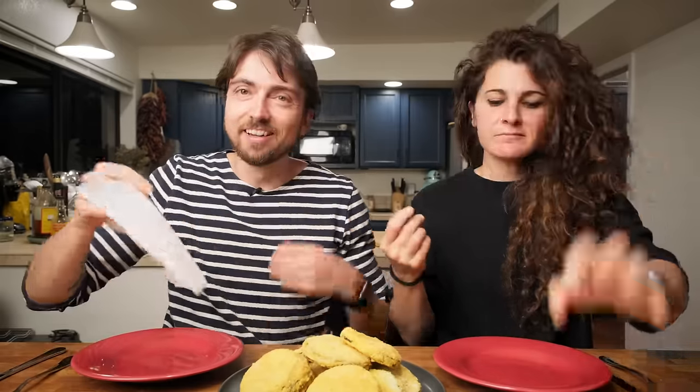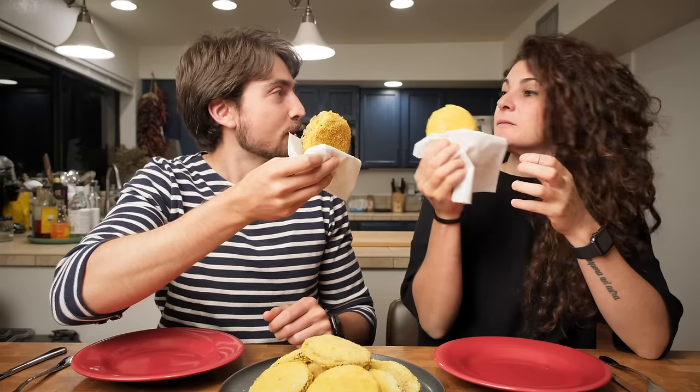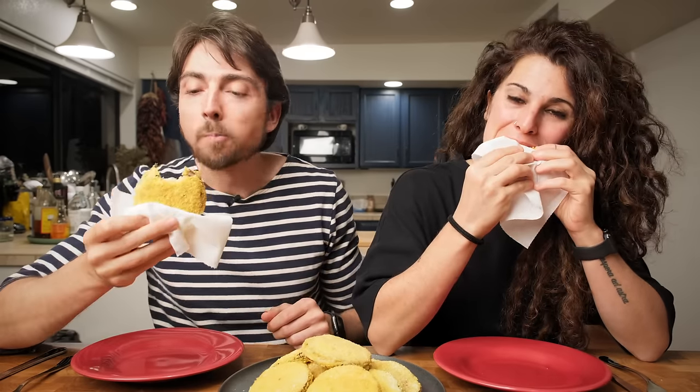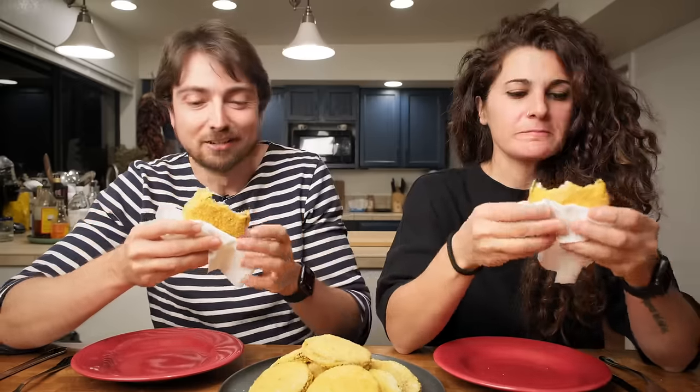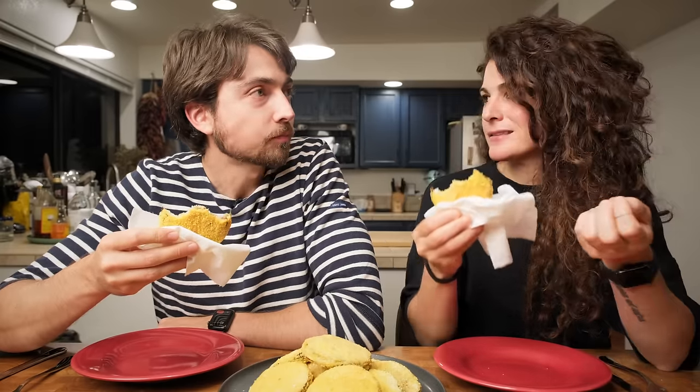Because we have company tonight we have knives and forks, but to be completely honest we would normally just eat these by hand — they are like a sandwich. This is like eating junk food without it being junk food. The amount of awesomeness you get for such a low amount of work is great. It's also a very easy way to get kids to eat vegetables, which explains why I love it — because I'm basically a big child.